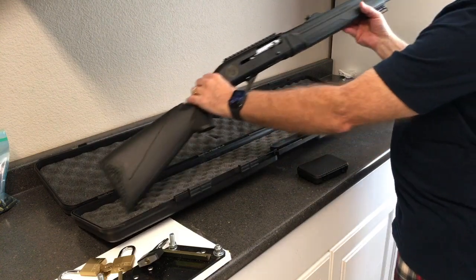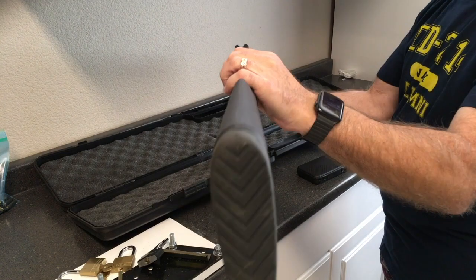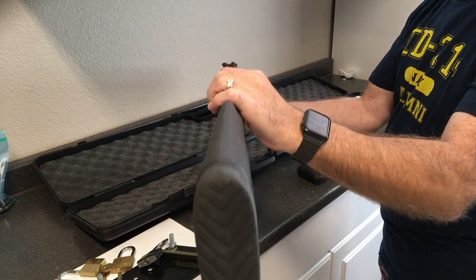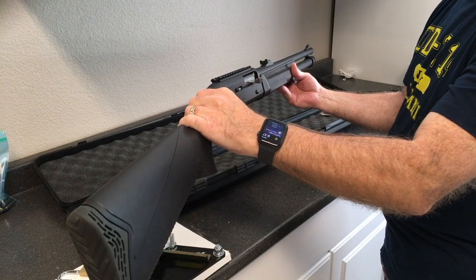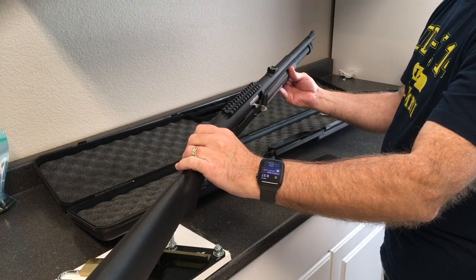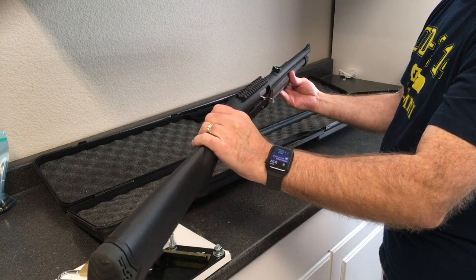And here it is — Gold Star. Comes with fiber optic sights: green in the back, red in the front, which will make a nice sight picture. I did that on my Victory 22 — it had green and green, and I cut the fiber out of the front and put a red fiber in there, and the red fiber pops between the two greens.